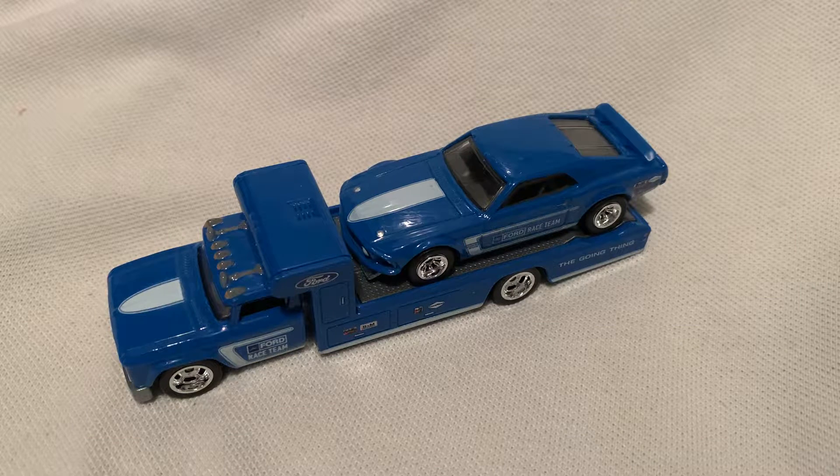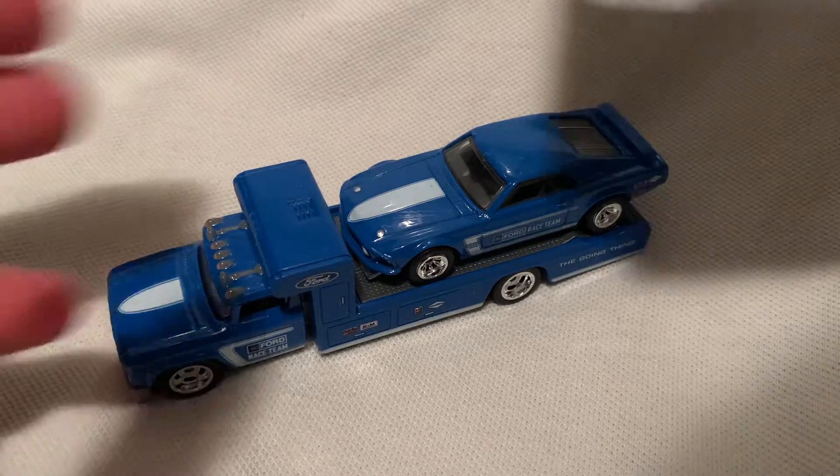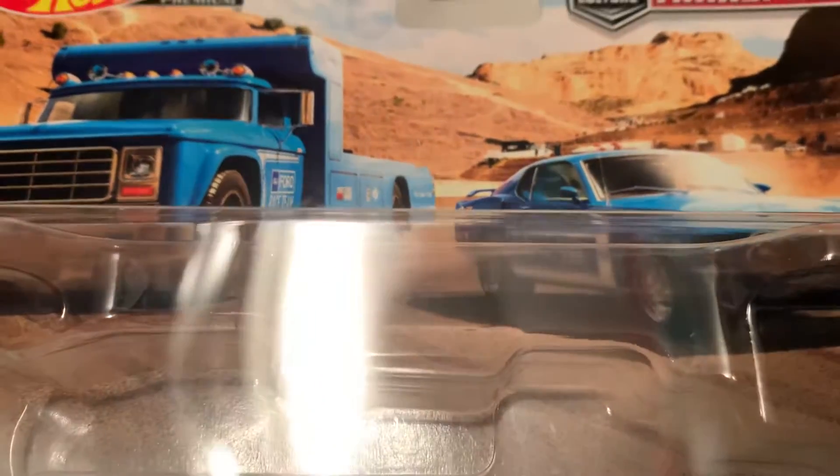Hey YouTube, it's me Julen. Here's the 1969 Ford Mustang Boss 302 and the Retro Rig, part of the Team Transport of course. There's the car there, if you want to check that out, pretty sweet.